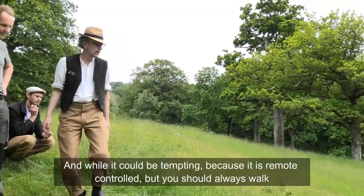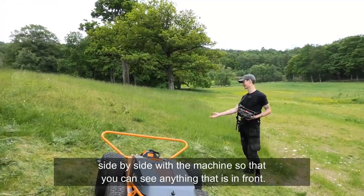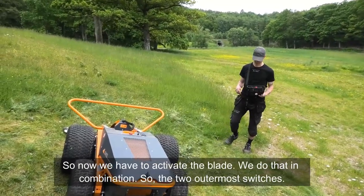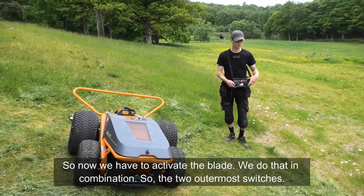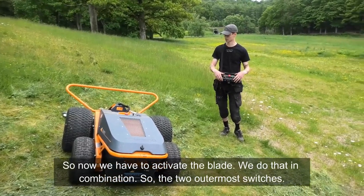Even though it is remote controlled, you should always walk side by side with the machine since you can't see what's in front from a distance. To activate the blades, you use the rightmost switch in combination with the signal switch — the two outermost switches together.